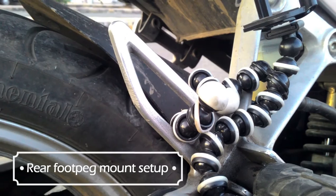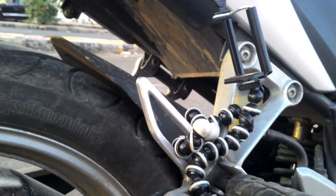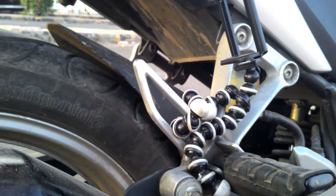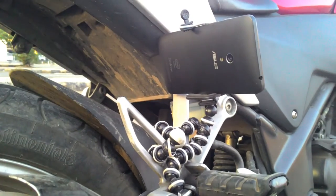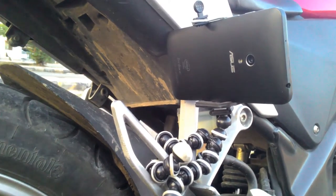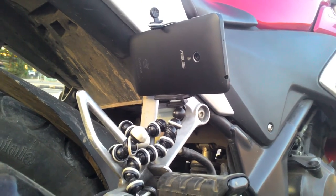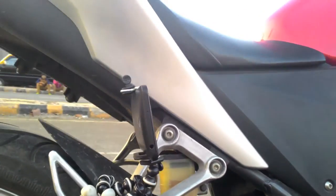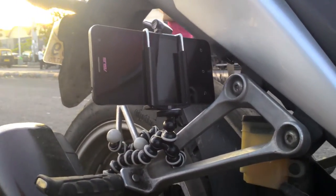We have mounted the gorilla pod to the rear footpeg of the bike and now we are going to attach the mobile camera to this gorilla pod. We have attached the mobile camera to the gorilla pod and it's firm, so don't worry — it won't fall. Now we are going to see the footage.